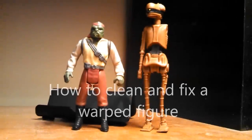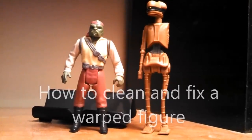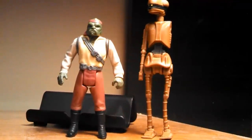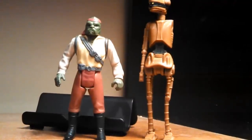Hey everybody, Beesnags here. Today we're going to do a quick video on how to clean a vintage action figure and how to fix a warped limb or any kind of bent weapon or accessory. I picked up these two figures for cheap at a flea market and they need a little bit of TLC, so I'm going to show you how to do it.